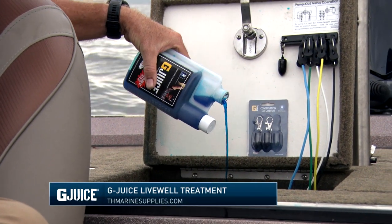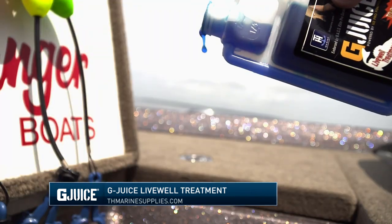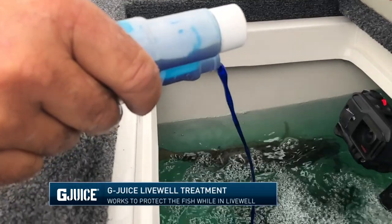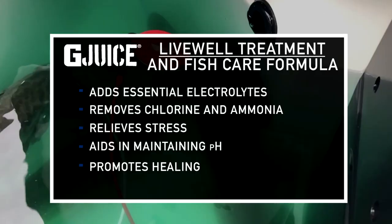With that, we developed G-Juice. This is basically like Gatorade for fish — it's going to get their electrolytes right, and it has an anticoagulant in it. We've all caught those fish, especially in the summertime,